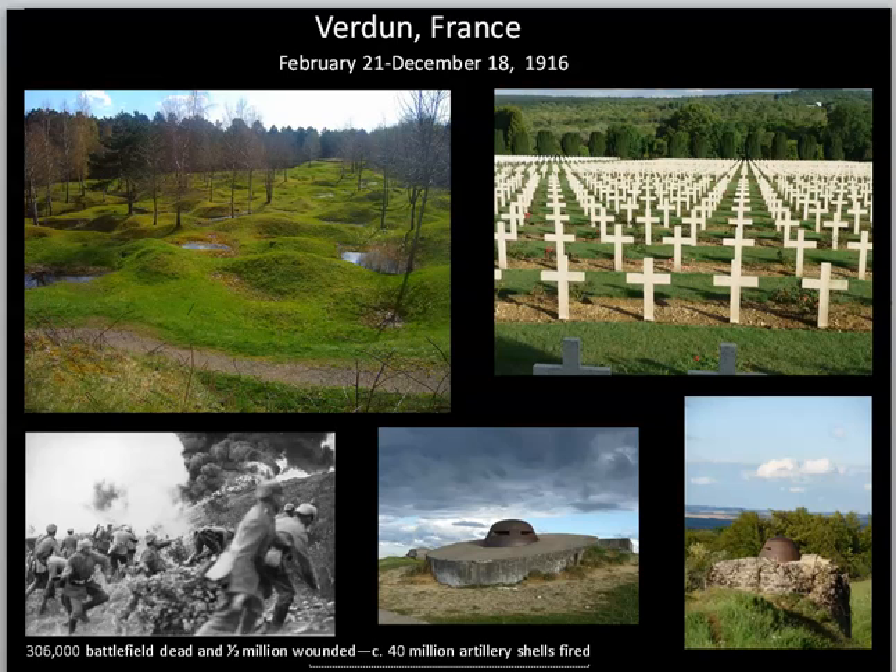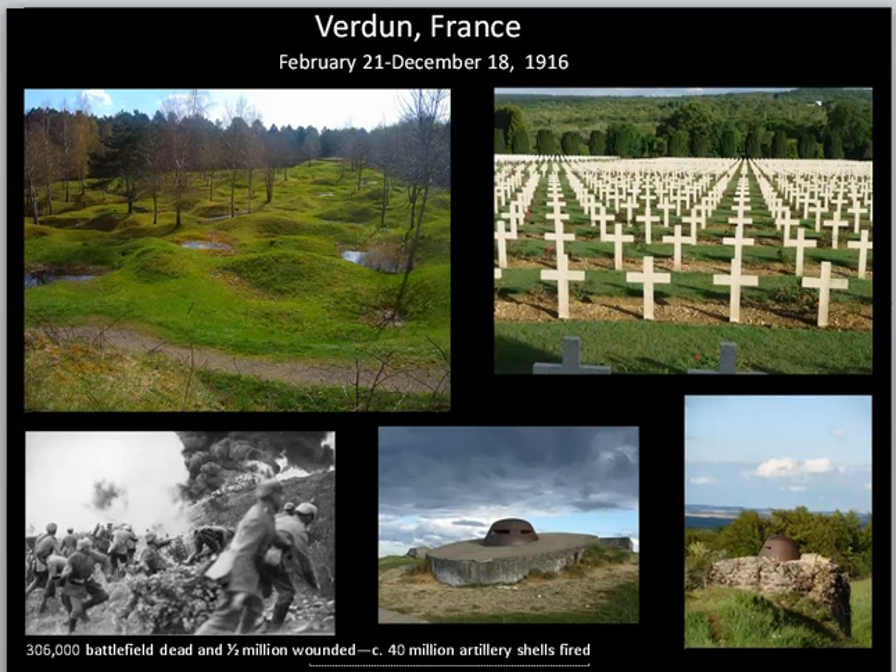Verdun symbolically represents the atrocities of World War I and the horrors of trench warfare, which is how this was fought. You fight and die for a few yards of ground that you've dug into. For those of you who might have seen the movie 1917, that'll give you a little bit of a sense of what this was actually like.